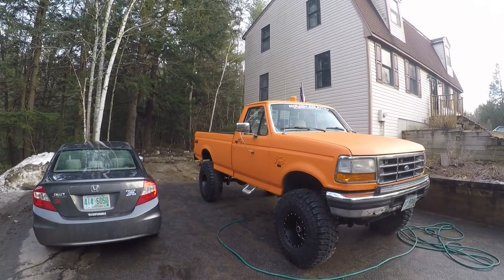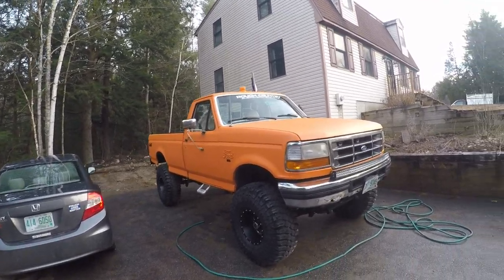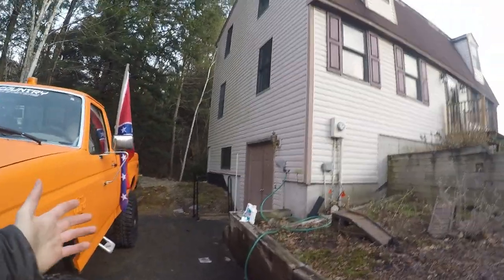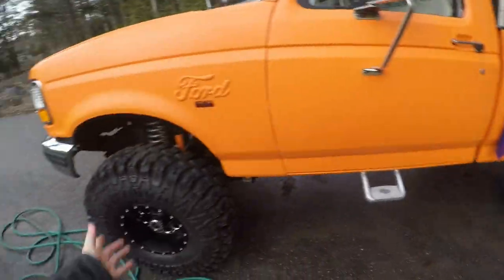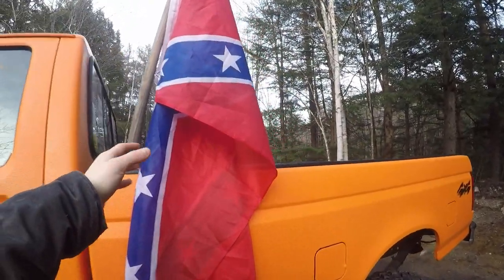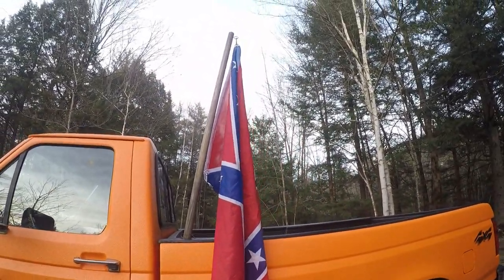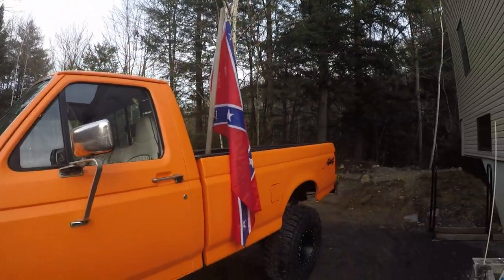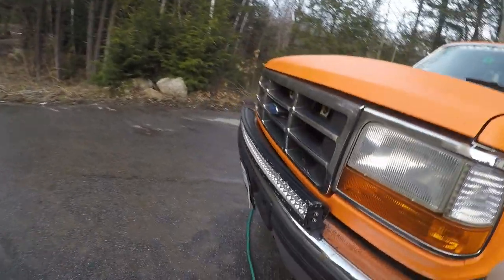If you guys want to click that subscribe button, we'll have more stuff going on with this truck soon. I had the flag off because it was getting worked on — actually getting these tires put on. I don't run a flag in the winter though because they get all icy and just get ruined. I wait till it gets a little bit warmer out and then I put them back on.